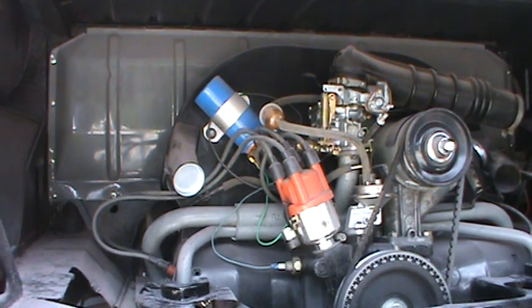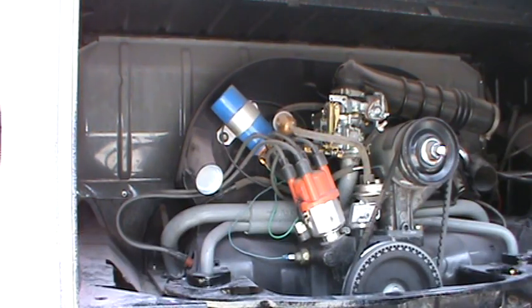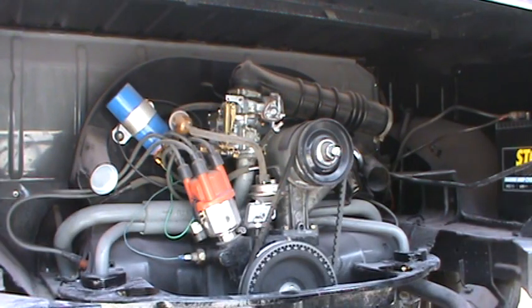I'm going to do a little video here. Someone left me a comment asking for a video on how to adjust the Solex carburetor, so let me get situated and show you what we've got.